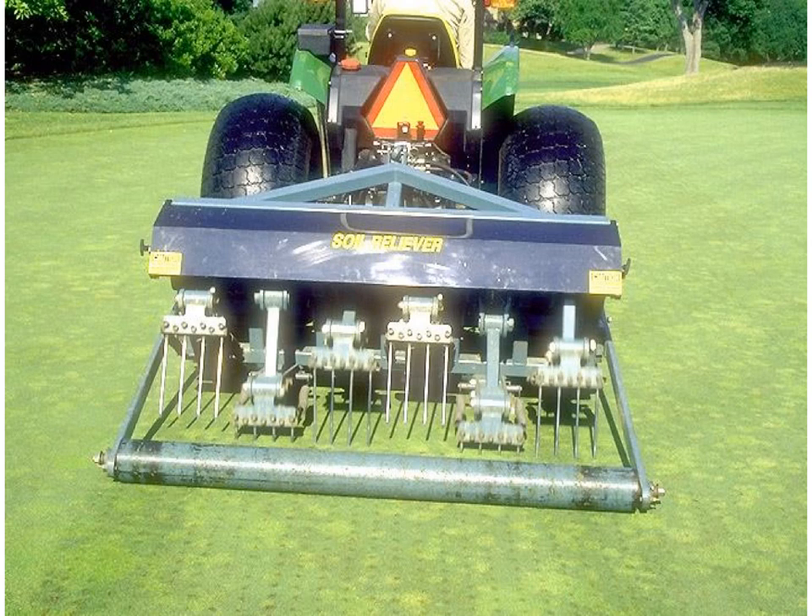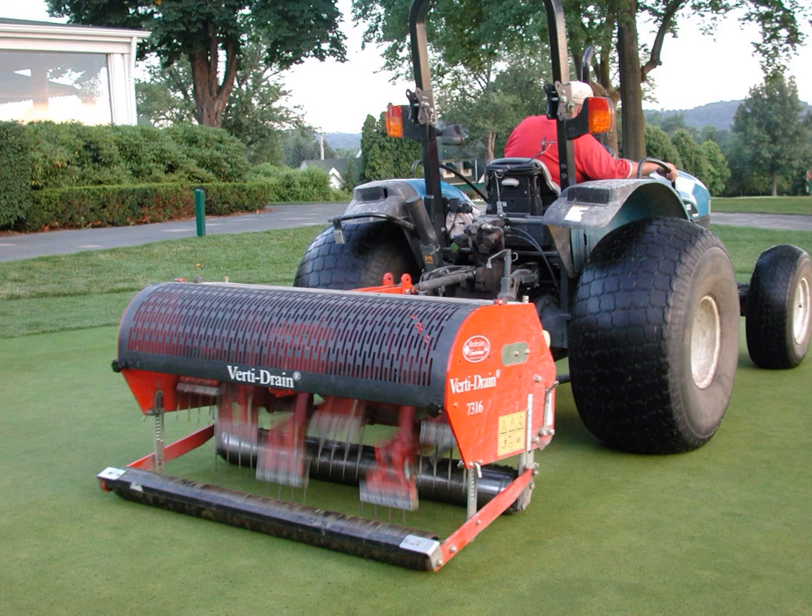Solid and hollow tine machines are also available that can punch holes deep into the profile. Deep tine coring is normally done with solid tines and is done to get better water movement through a compacted soil profile.